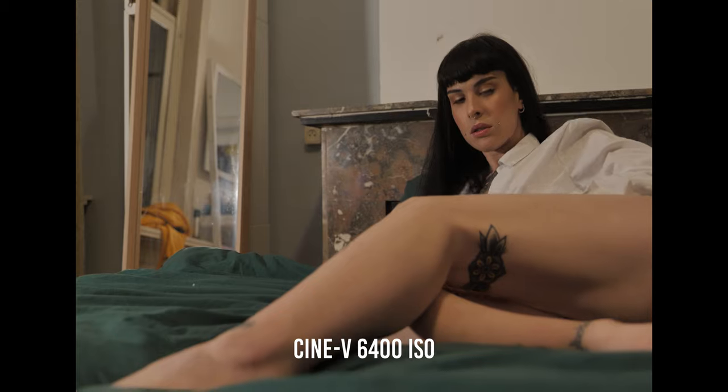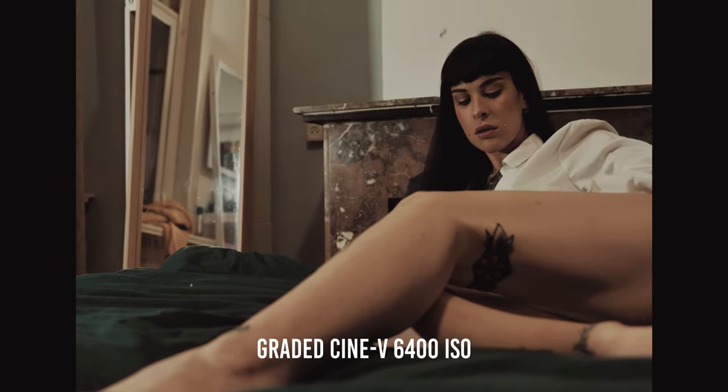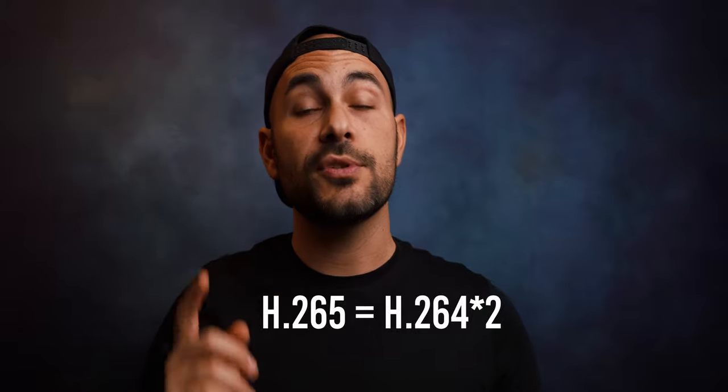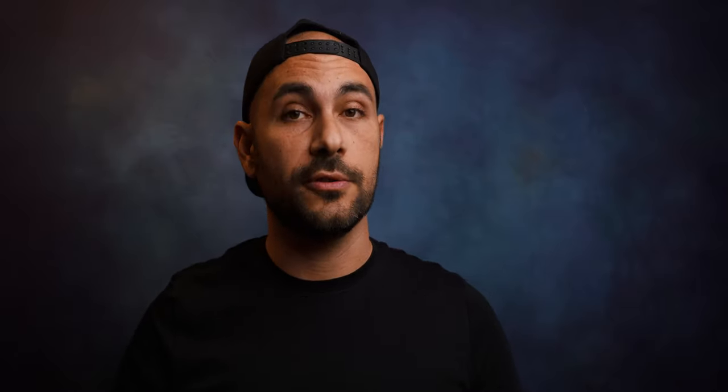The second reason is the overall video quality. This 6K photo mode is not really 6K — it's more like 5K. I'm not sure why Panasonic advertises it as 6K, but with this option you're able to record in 5K, 10-bit, 4:2:0, H.265 — High Efficiency Video Codec — at 200 megabits per second. If you compare that to H.264, it's realistically equivalent to around 400 megabits per second, so there is a huge amount of data and information in that codec.